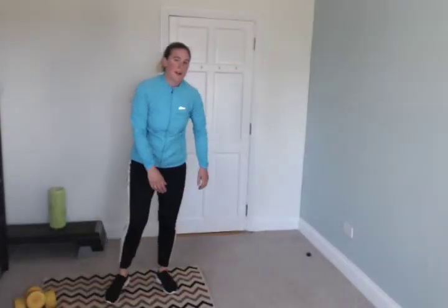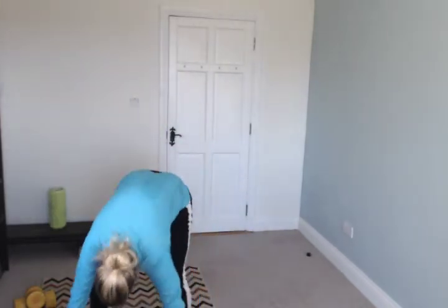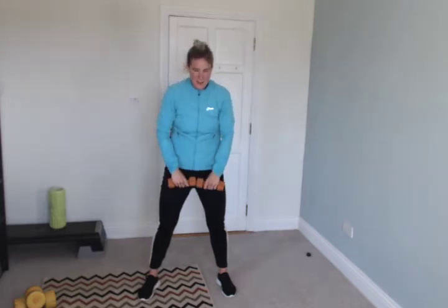Stop. Oh my god — frontal raises. Grab your weights, knees a little bent, up, down. Go! Good, good — this is the sixth last exercise. And then you've done full body high intensity interval training — savage!